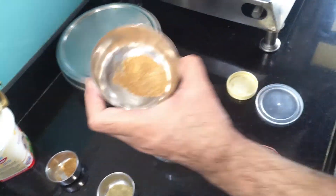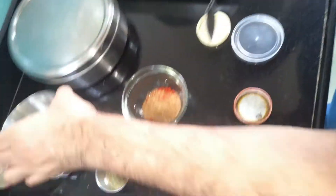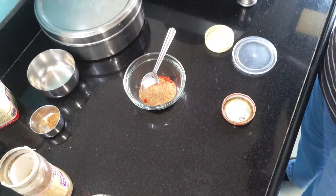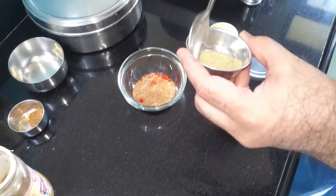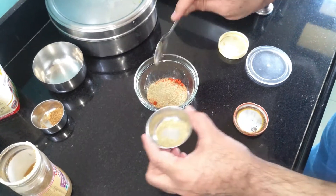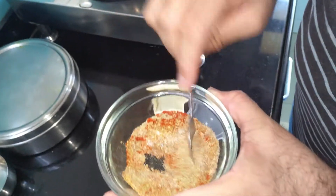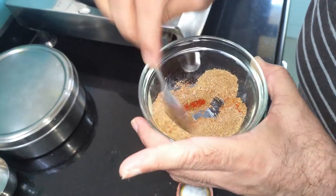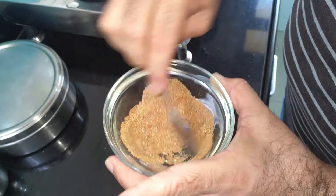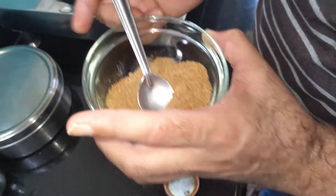Then red chili powder - a little less. I'm also going to add some spice mix I already made, so I'm not going to waste it. And I'm also going to add pani puri masala - one teaspoon. Mix it properly, no lumps should be seen. If you like more spice, please add one more teaspoon of red chili powder.